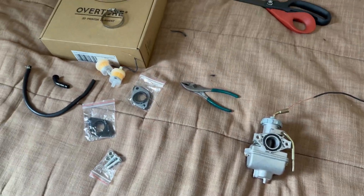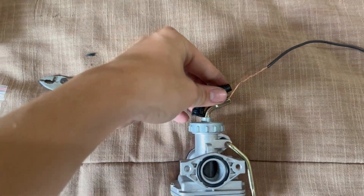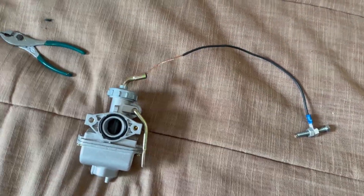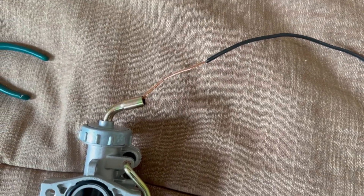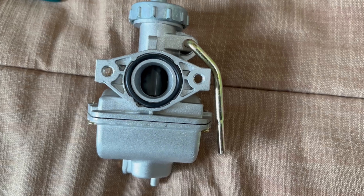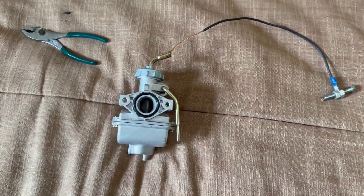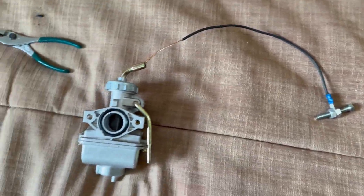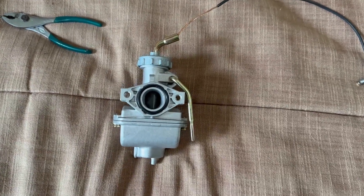The carburetor arrived with some fuel line. I didn't have any throttle cable and didn't want to wait for one to arrive, so I soldered a little ball on the end of some copper wire and put it into the little slit on the carburetor — and it works perfectly. Now I'm making the adapter to mount it onto the engine.